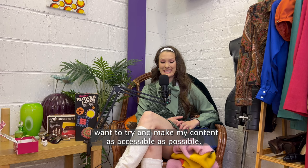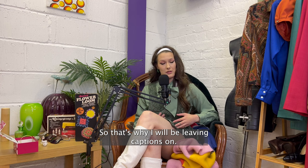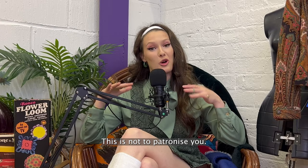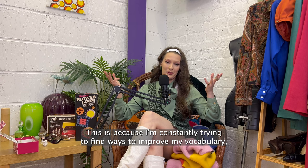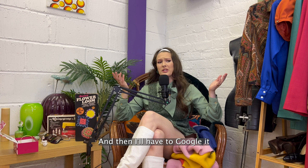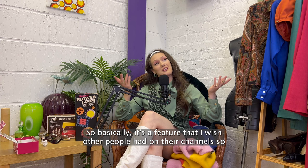I want to try and make my content as accessible as possible, so that's why I will be leaving captions on. And I want to throw up the occasional definition box — this is not to patronise you. This is because I'm constantly trying to find ways to improve my vocabulary. Sometimes I'll be watching other people's channels and think, what does that word mean? And then I'll have to google it, or sometimes I just won't bother and I'll never know. So basically it's a feature I wish other people had on their channels, so it's one I'm going to put on mine. And it will look like this.